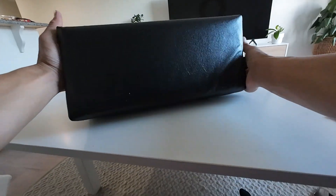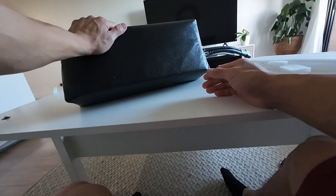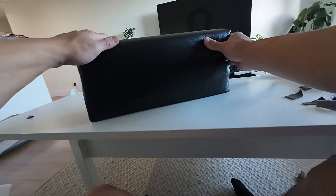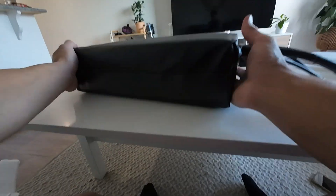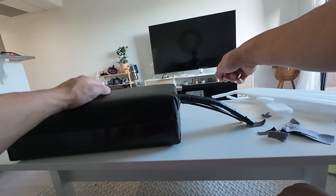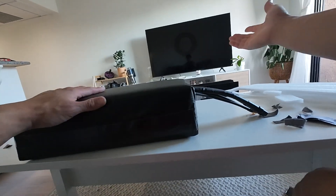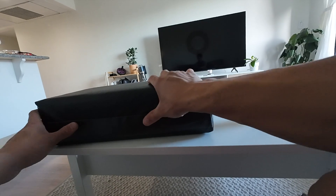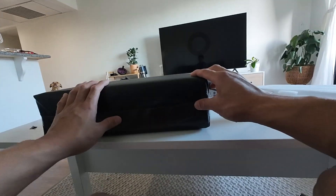Looks pretty good, right? It's not a professional job but for less than ten dollars it's pretty damn good — it's got some good padding too. And if you feel like you need some more protection you can always add more foam. Not bad for do-it-yourself. I'm gonna do the same thing to the 50 amp hour battery — it's the same process but a little more difficult because it's such a heavy battery. If you guys have any questions leave them in the comment section. Thanks for watching — see you guys in the next one.